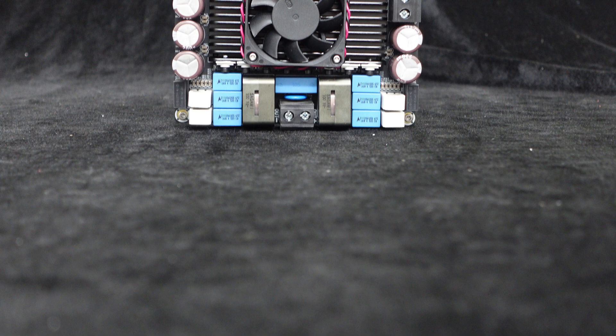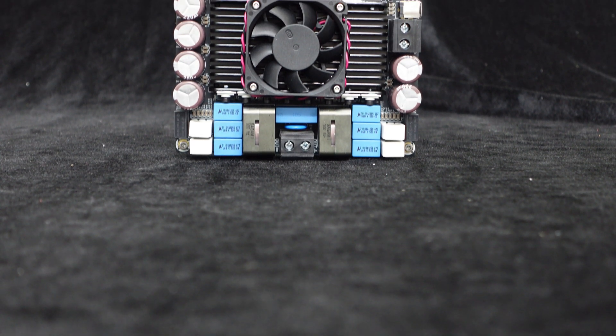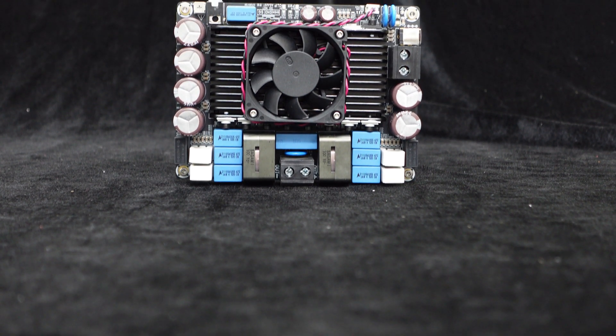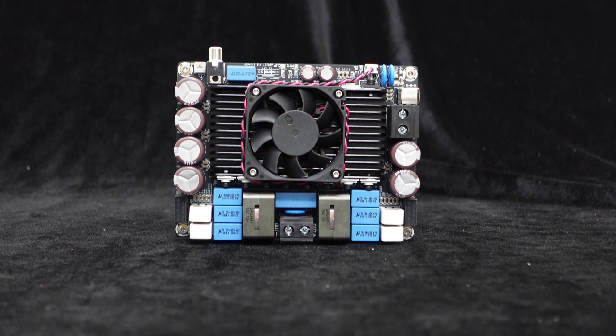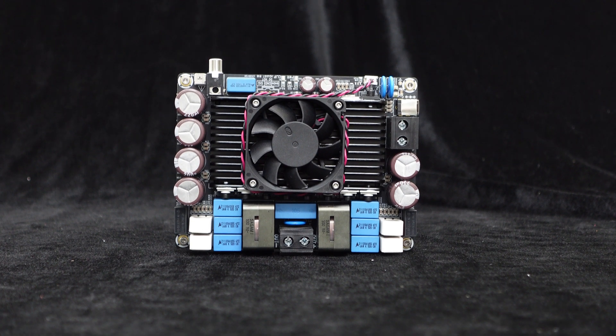As you can see, this ultra-high power amplifier board can indeed achieve a power output of 2000W. If you have any other tests or evaluations you'd like to see, please leave us a comment below.